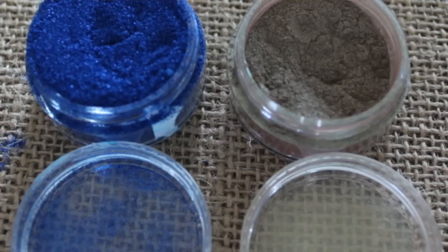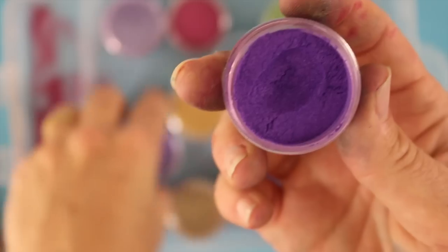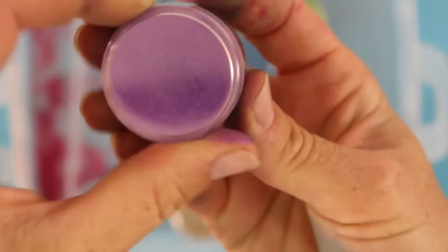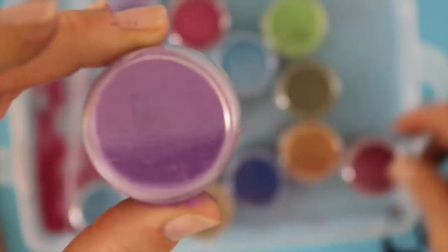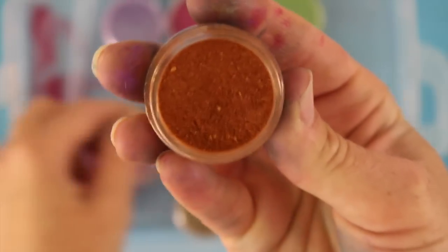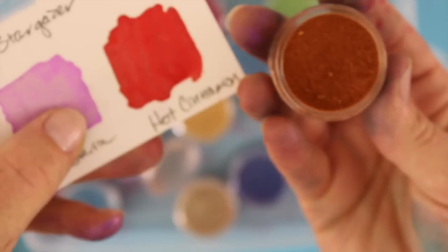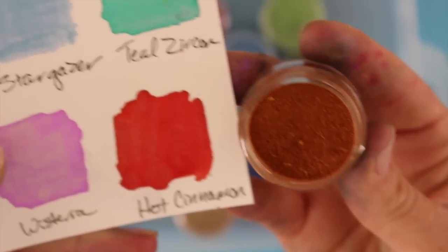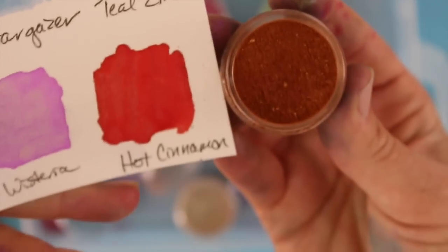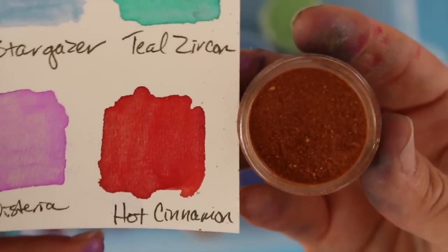You can see the iridescent shimmer right in the product. Now, sometimes the color that you see in the container is not what you'll actually see in real life. For example, this is Hot Cinnamon, and I'll show you what the Hot Cinnamon swatch looks like — so you really cannot judge what you're going to get on the paper by what's in the pot. Just be aware of that.